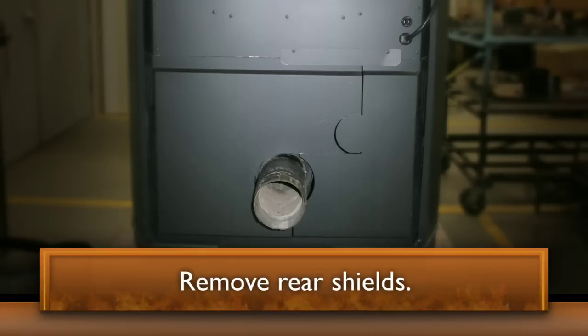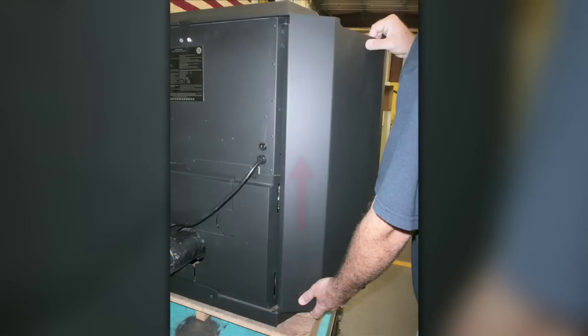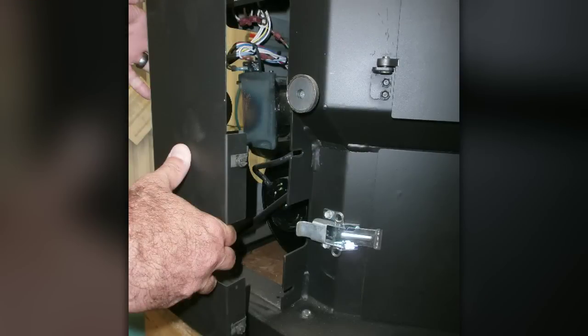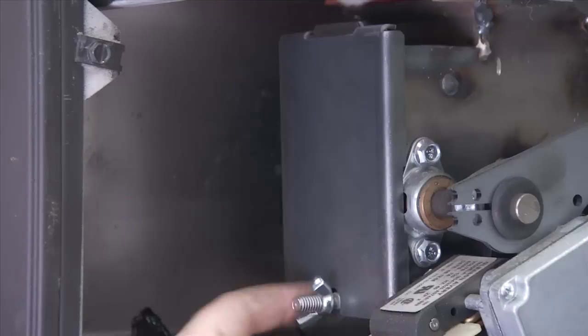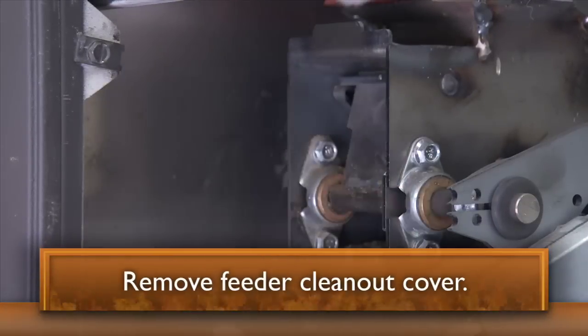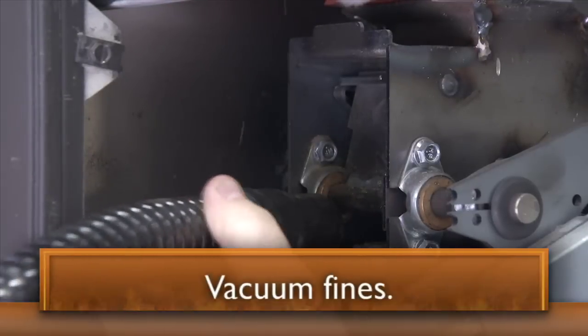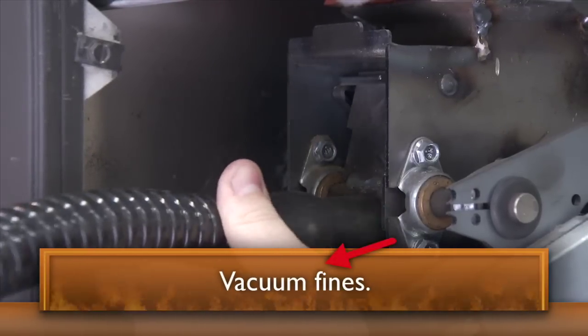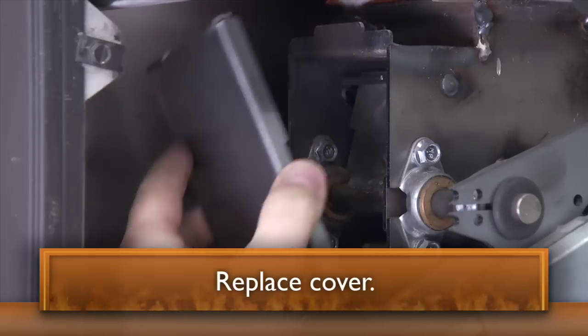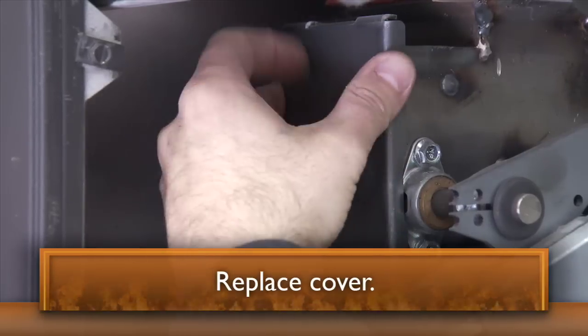Now, around the back of the stove, remove the side door panels by lifting upward. Loosen the screws with a 5/16ths nut driver and remove the shielding. Do this to both sides of the stove. Remove the feeder cover by loosening the wing nut. Vacuum any pellet fines or small pieces from this area. Reinstall the cover, making sure that it seals all the way around.